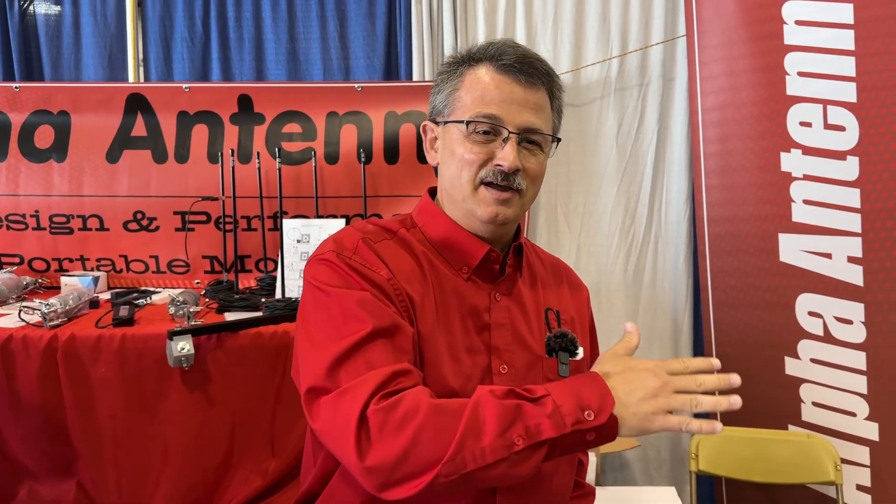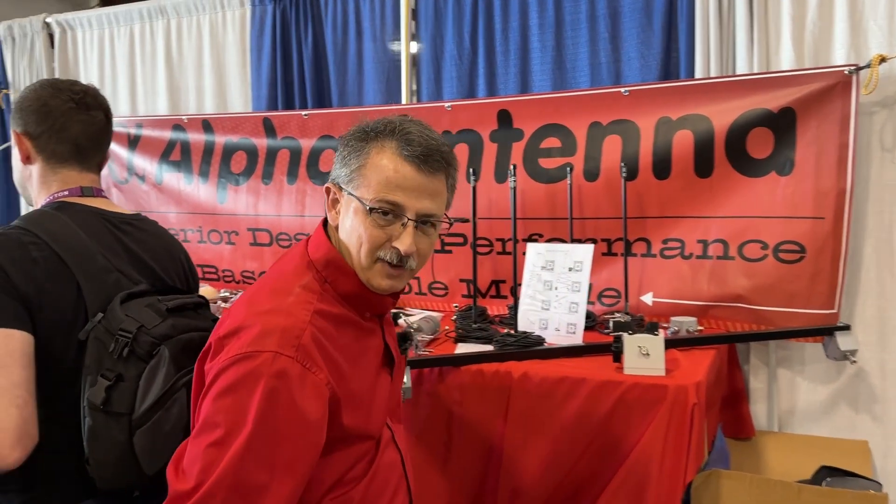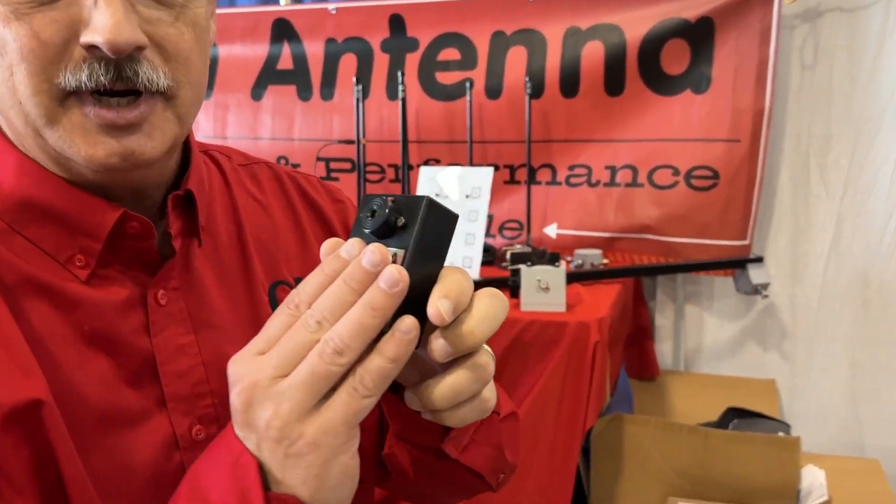We are wanting to show you that this company, Alpha Antennas, is a new beginning for a lot of people. Alpha — new beginning. We have the ADA compliance systems for the disabled that we've been putting out for decades. We're just now getting into the actual ADA compliance certifications.